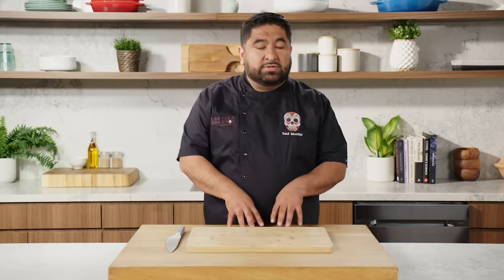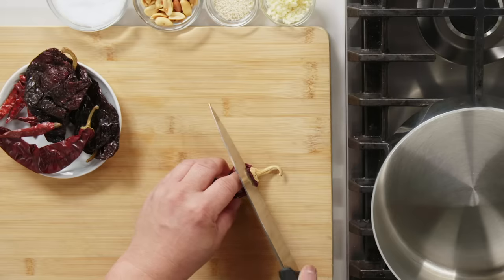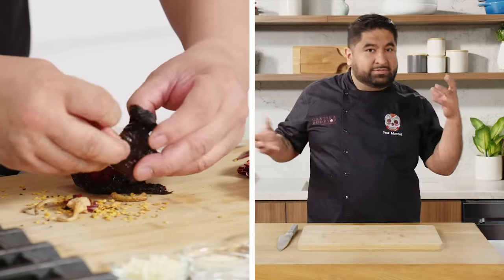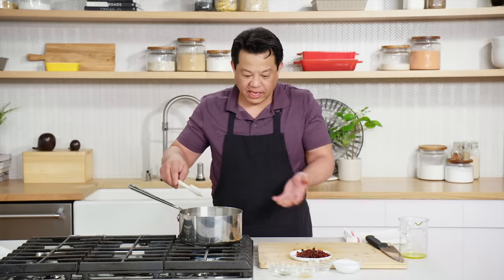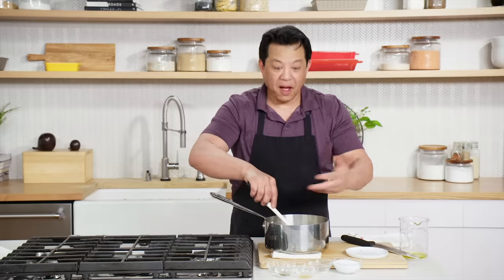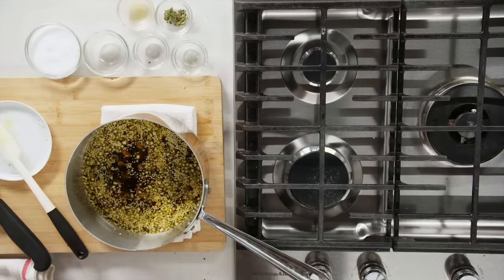It is salsa matcha time. The way I like to make my salsa matcha is by using three types of chilies: ancho for texture, arbol for spiciness, and guajillo for color. When you combine those three chilies, you get an even salsa. Remove all the stems and seeds from the chilies — make sure you use gloves because sometimes you touch your eye. Oil in, then I add peanuts, garlic, and sesame seeds. I add the chilies in. Talk about immediate fragrance. I'll let that cool off for about 10 minutes, then we'll move on to the next step.